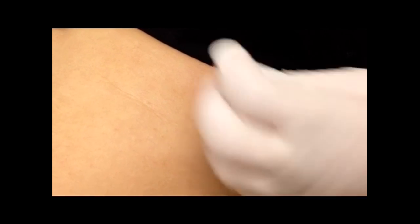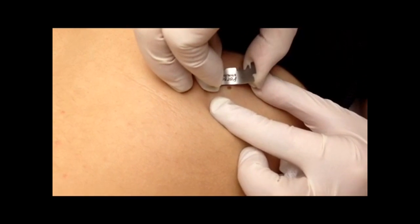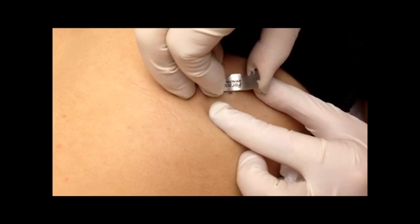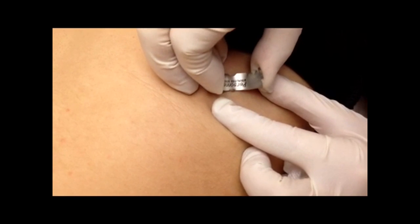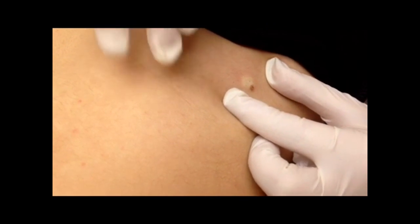The next step is to use a blade and cut it and shave it perfectly with the skin. The skill here is to not go too deep and not be too superficial — just at the right level to get the mole and not cause too much scarring. Perfect. So now we're going to be able to remove the mole.